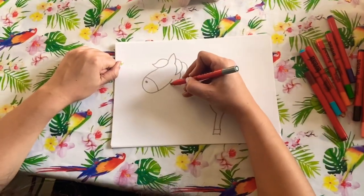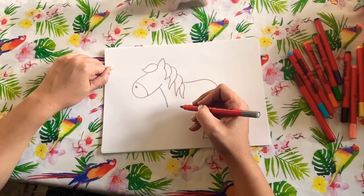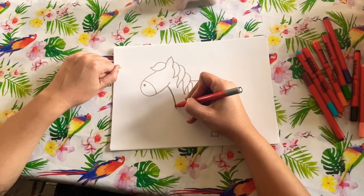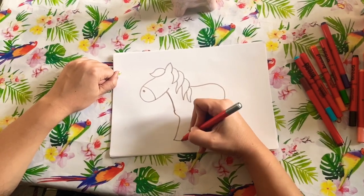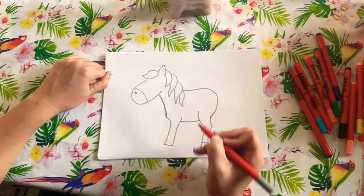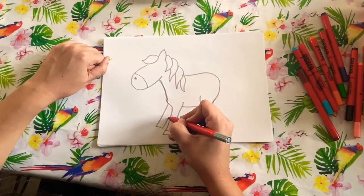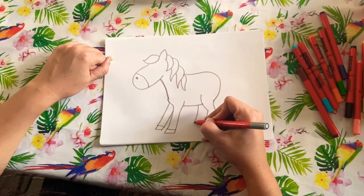Then we're going to do his neck, which comes down like that, and then we need another leg at the front — go around, out, go in the middle — and then another leg here, and then another leg at the back.